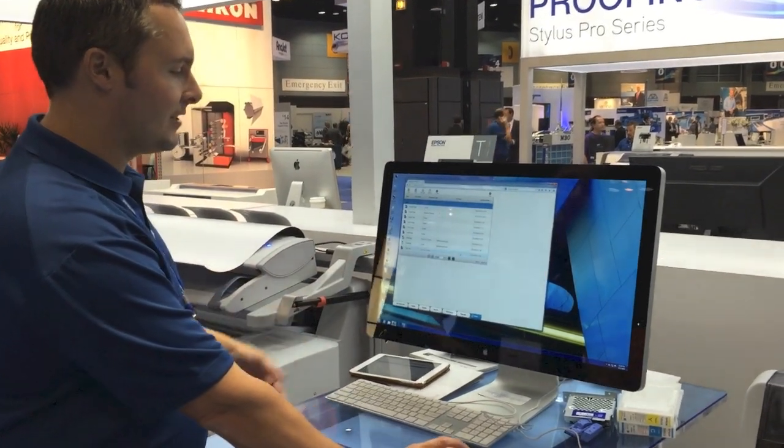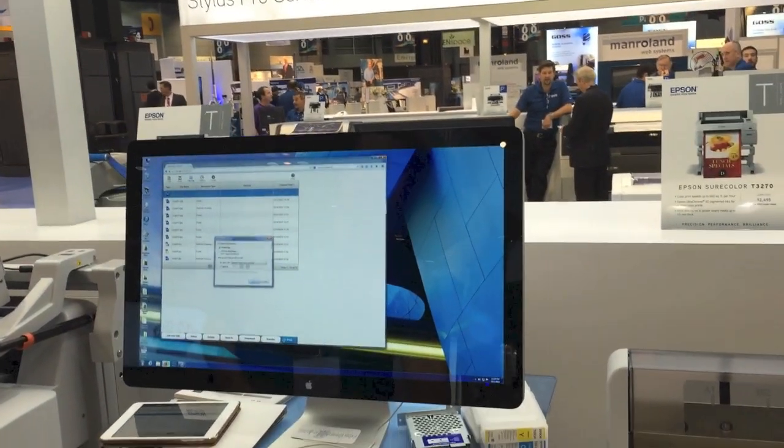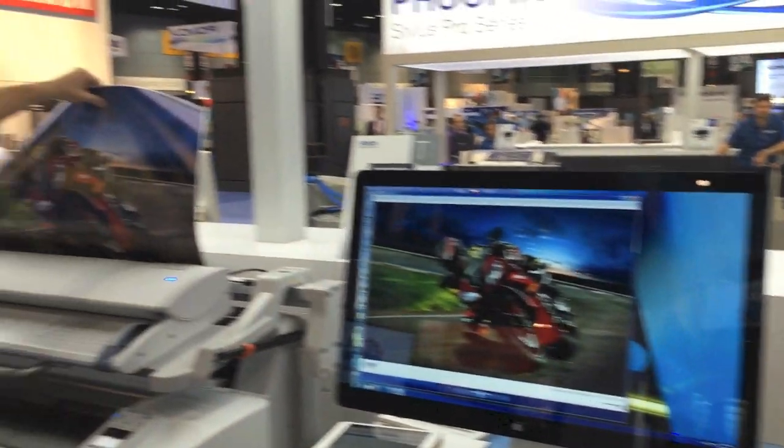Looking at our file list, I can come in here and preview the document I just scanned — which is a nice looking car, or a nice looking bike, pretty similar to what we have.